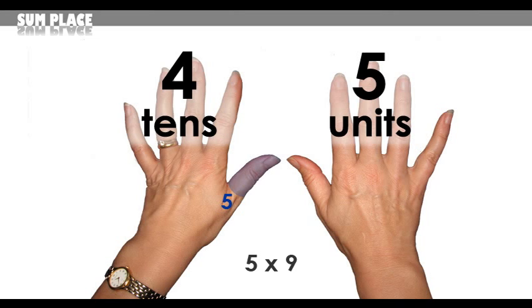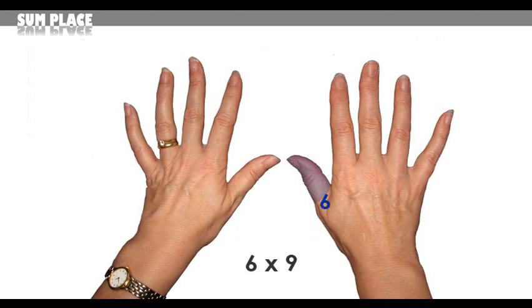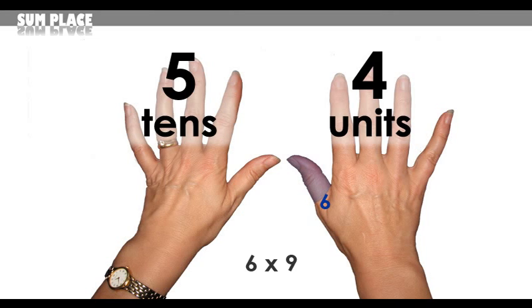Your answer is 45. 5 nines are 45. For 6 times 9, choose the 6th finger — 5 fingers to the left and 4 fingers to the right, giving you 54.